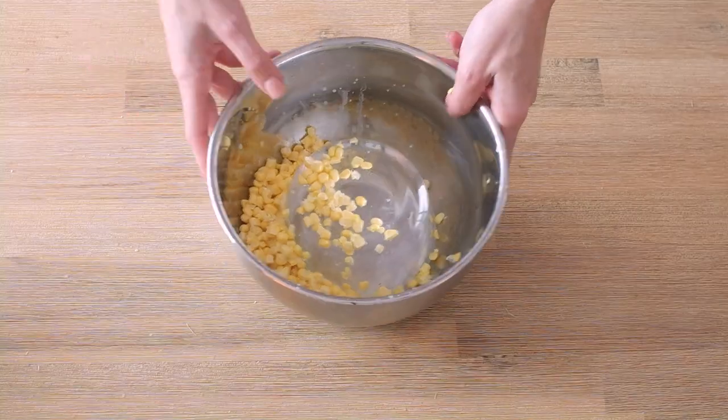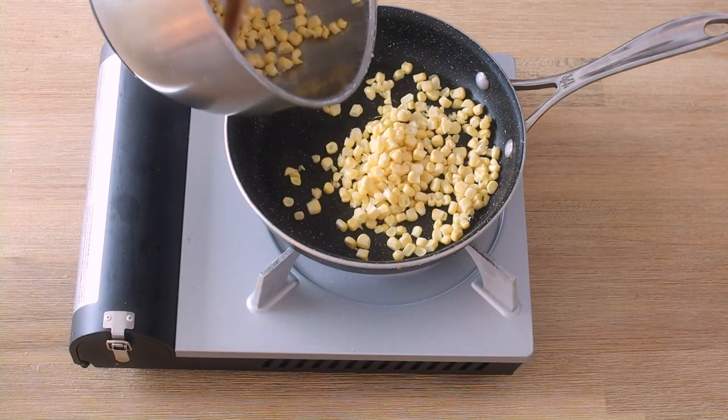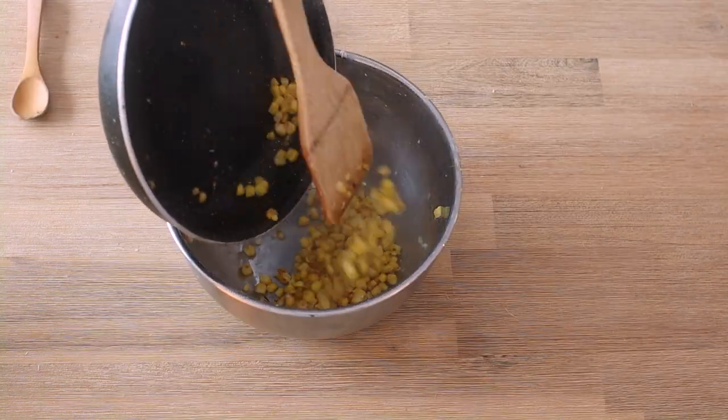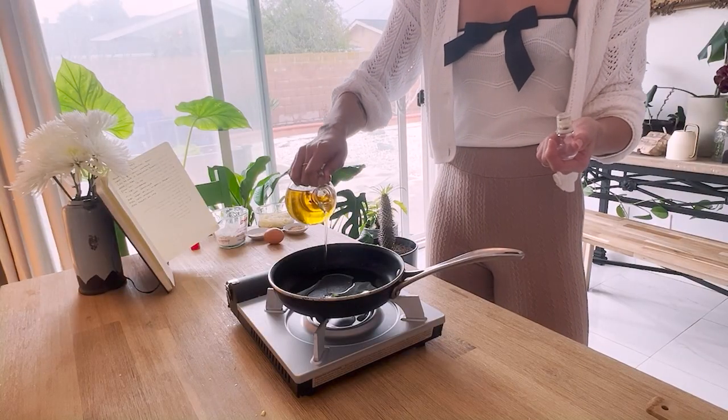Grab your corn, do the thing, grab your pan and heat it, cook your corn — you know the drill. Add it to a bowl and set aside to cool. Prep your pan with a layer of oil and turn the heat to medium low.